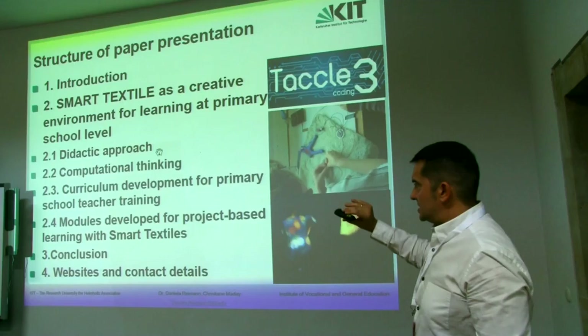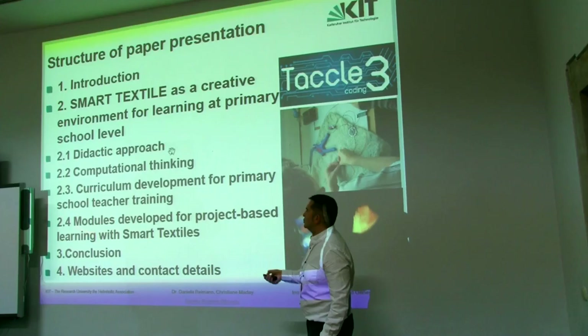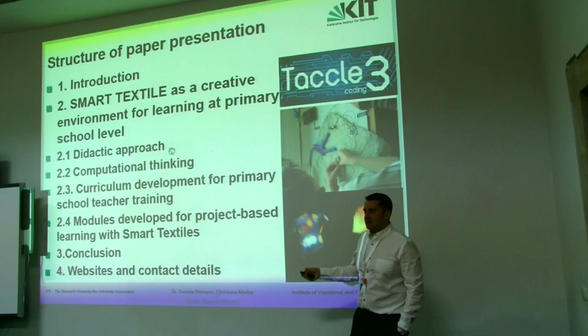Daniela has prepared a presentation, a paper that is in the Proceedings, that is structured with several different modules, just in order to introduce project-based learning with the idea of the smart testers.